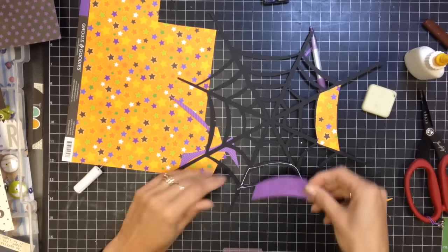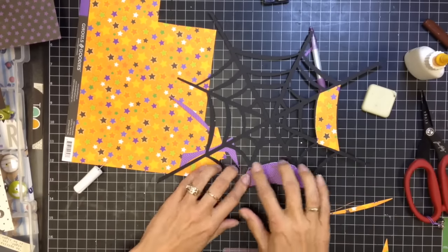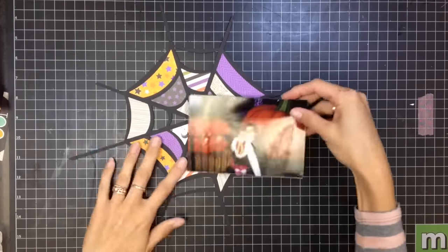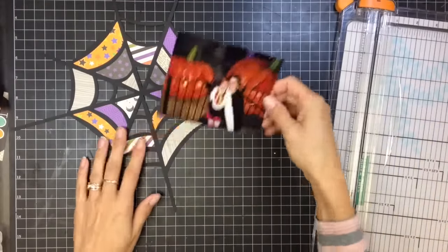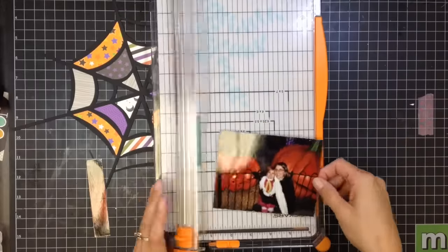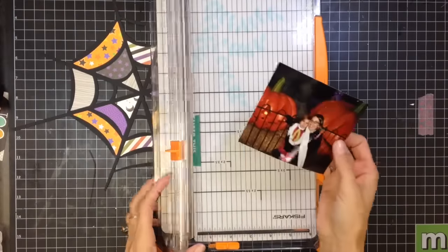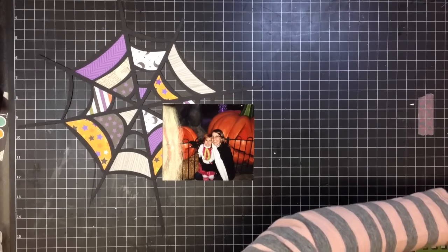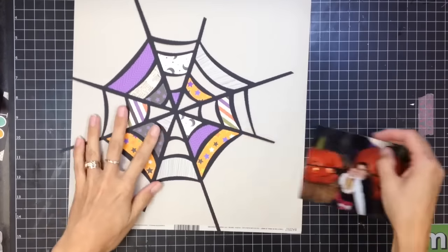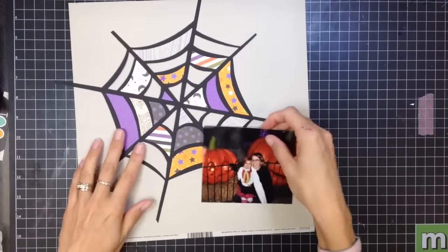Back to the layout - I've just cut out a couple of pieces of paper and I'm using my fineliner bottle to add some glue and add them onto the die cut. Here I fast forwarded to after I've cut a good chunk of the papers out. Right now I'm just trimming down my photo - this is a picture of me and my daughter at a Halloween event a couple years ago. I'm going to end up mounting the spiderweb on this gray colored cardstock.